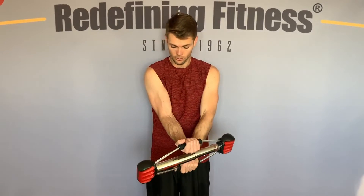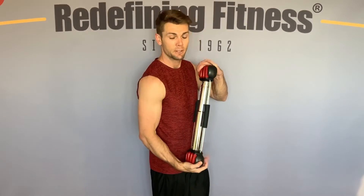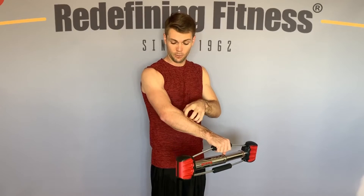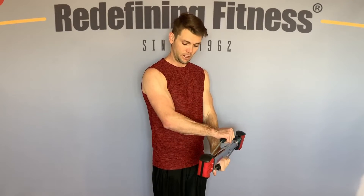So always remember when you're hitting your biceps to make sure that you're doing your curls and exercises on the inside in front of your body as well as on the outside, and don't forget to hit those brachialis muscles on both sides of your arms.